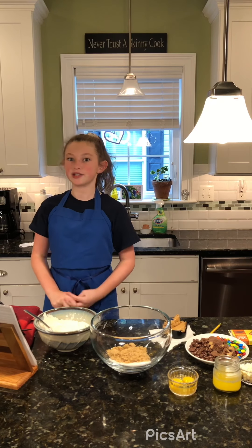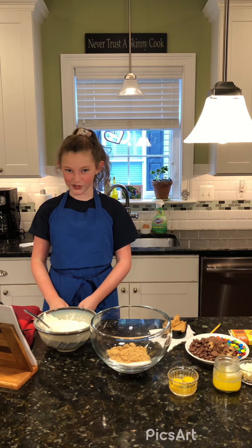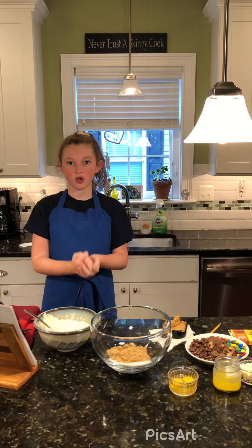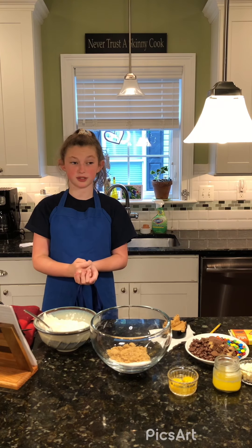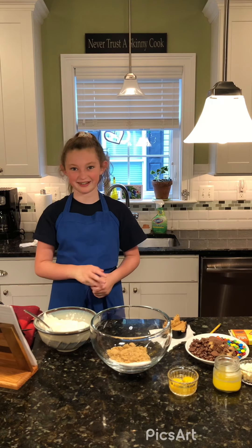Hi everyone, it's Sophia and today we are going to be making kitchen sink cookies. Make sure to wash your hands — not two times, but do the birthday song two times and wash your hands for 20 seconds.